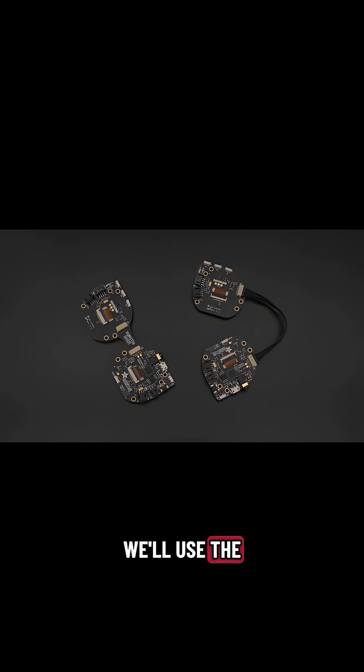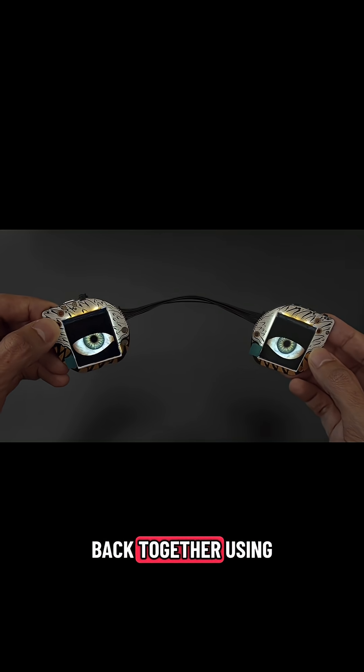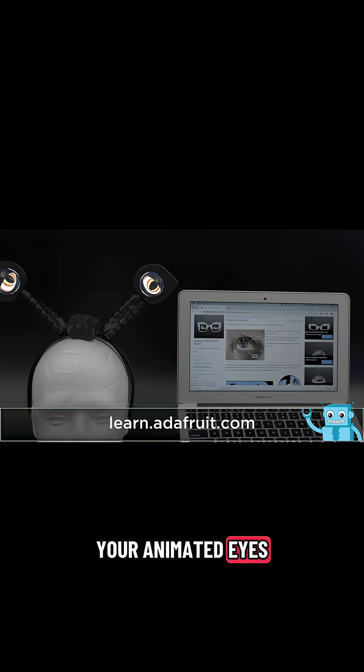In this project, we'll use the Adafruit Monster Mask to make animated eyes. You can separate the two eyes and connect them back together using a cable. Check out the Learn Guide for a quick start on setting up your animated eyes.